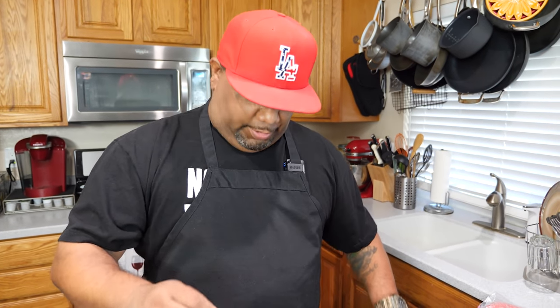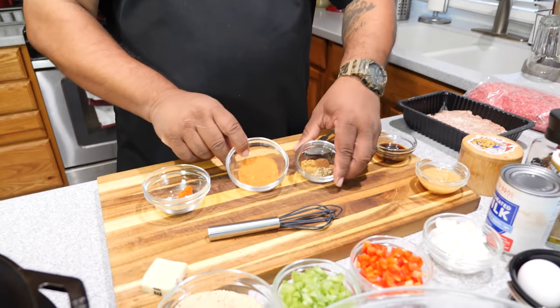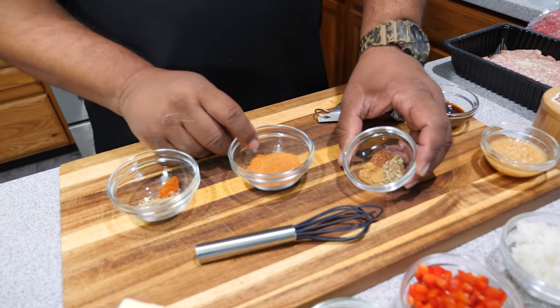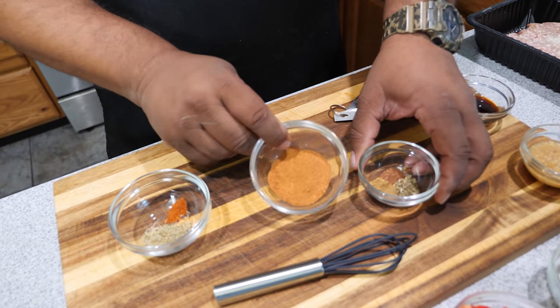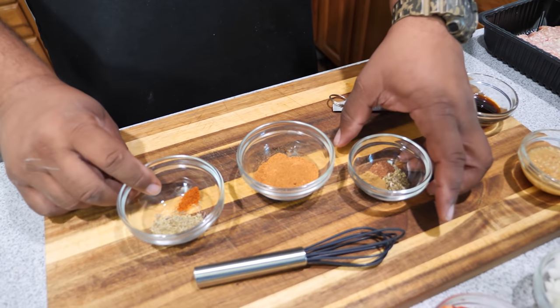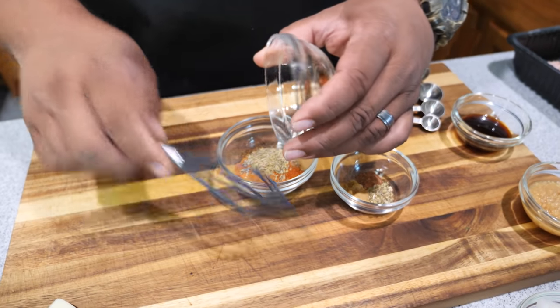The first thing you want to do is preheat your oven to 350 degrees. Now we're getting ready to mix our dry ingredients. I got them right here — you can see I separated them into three different spices for that Creole kick, and then we got a pinch of cayenne. We'll go ahead and put this in.